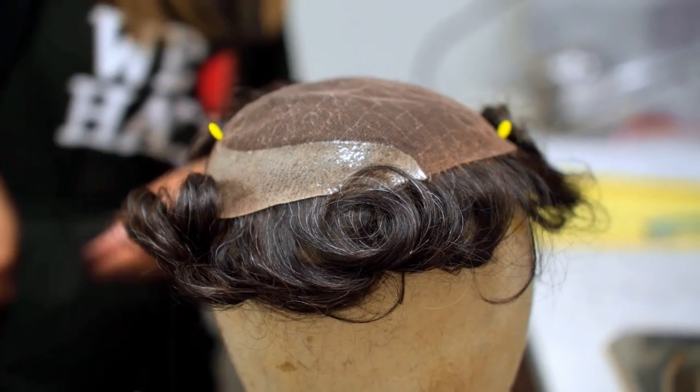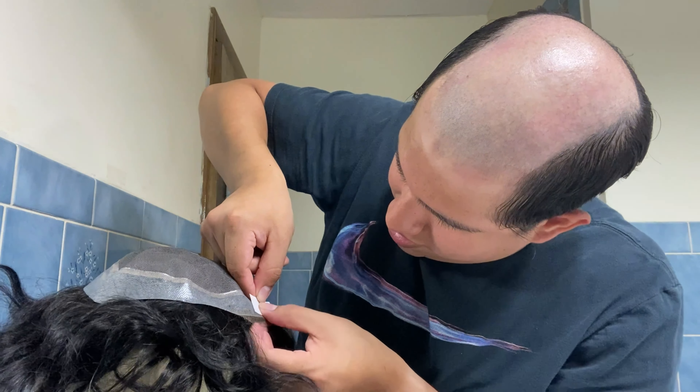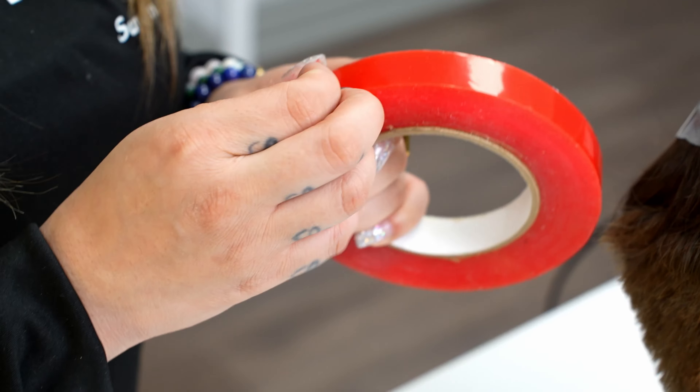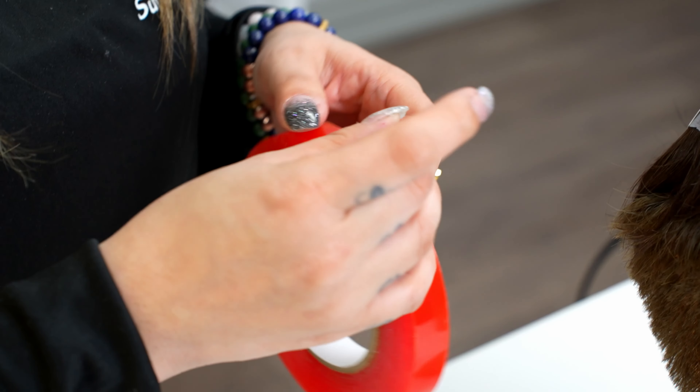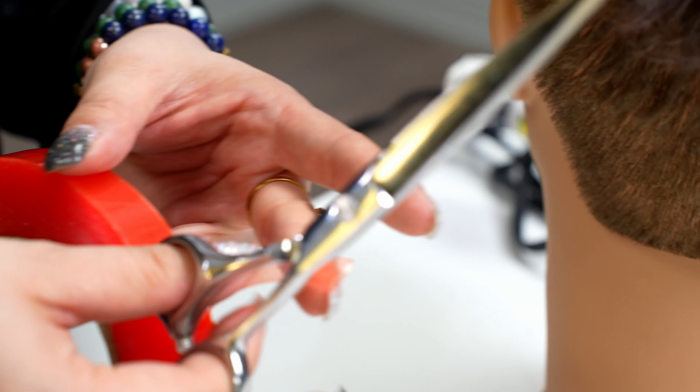First, flip the base and place it on a mannequin. Next, start placing the tape around the perimeter of the base. For pre-cut tape, take off the backing and place the tape around the perimeter. For rolled tape, place the sticky side onto the hair system and cut as you go. Make sure there are no gaps between the tapes and that it is not going to pass the edge.